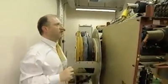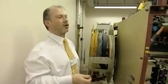So these are the components of the linear accelerator. It's a complex piece of electrical equipment.